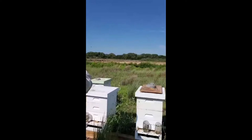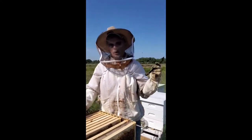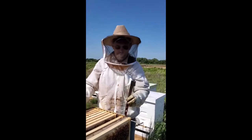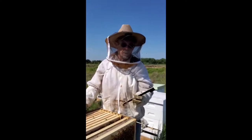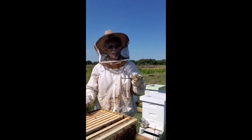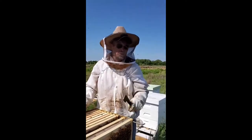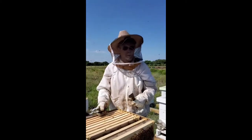Those jars are used primarily for sugar syrup — it's a 50-50 syrup. Once or twice a month we bring out the syrup and put oregano oil in it. There are a couple of colleges doing research with oregano oil and the bee's immune system. It helps to resist the Varroa destructor virus.